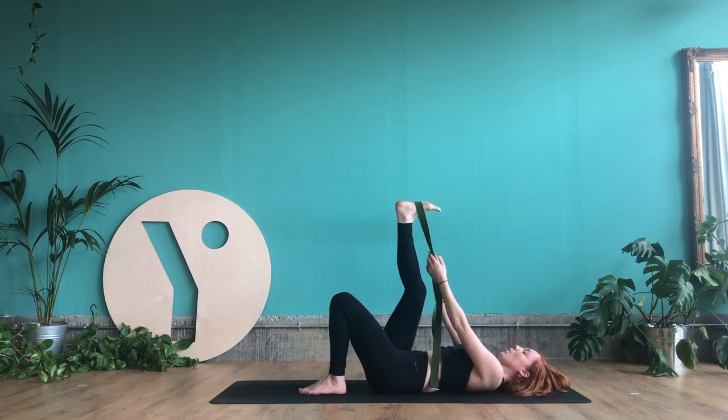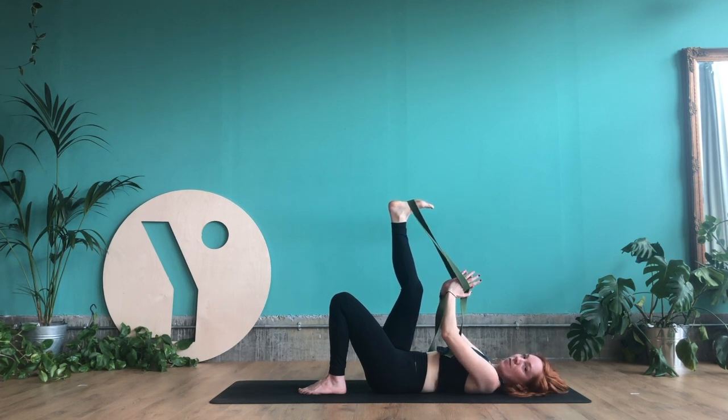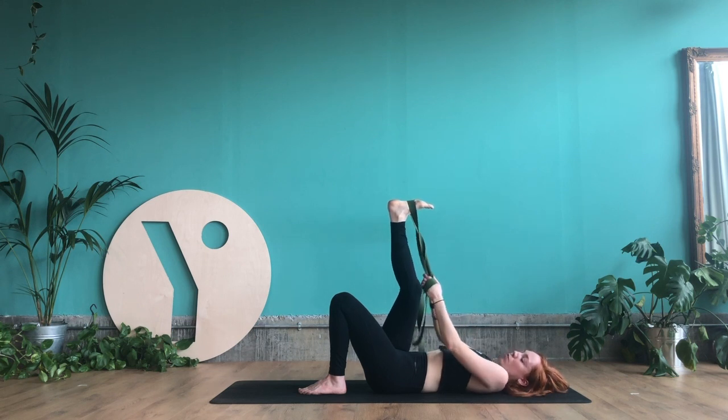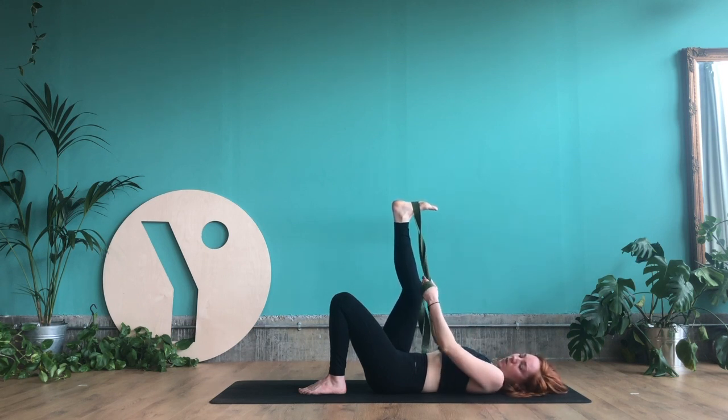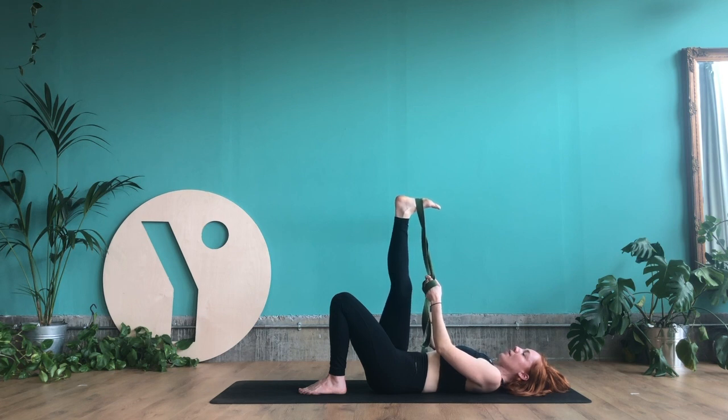Stretch the leg until you feel a stretch at the back of your leg into your hamstrings. Keep hold of the strap with your hands. I like to wrap the strap around the back of my hand and then into my palm, so there's not a lot of effort in the arms — just enough in the hands to keep the grip. Then slightly press your foot into the strap to activate the backs of your legs. We're going to breathe here for three breaths.